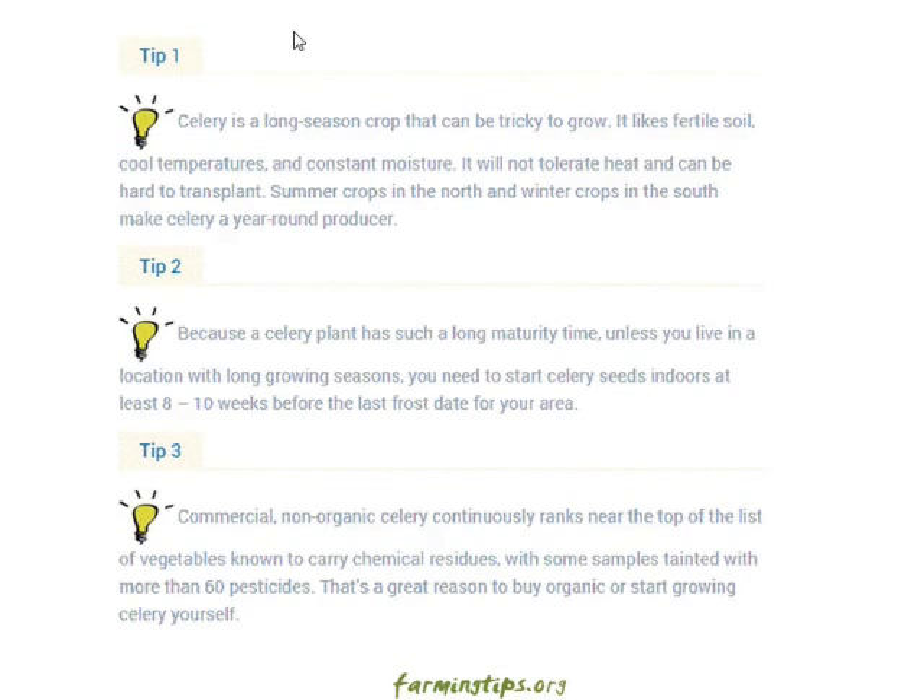Tip three: commercial non-organic celery continuously ranks near the top of the list of vegetables known to carry chemical residue, with some samples tainted with more than 60 pesticides. That's a great reason to buy organic or start growing celery yourself.